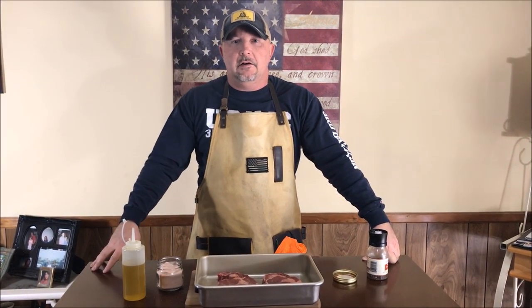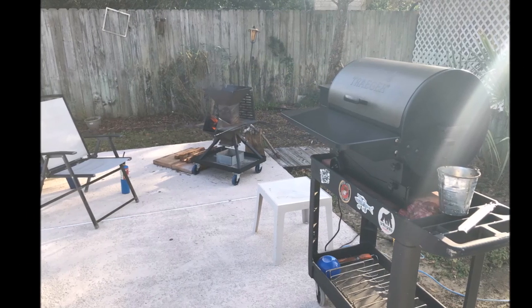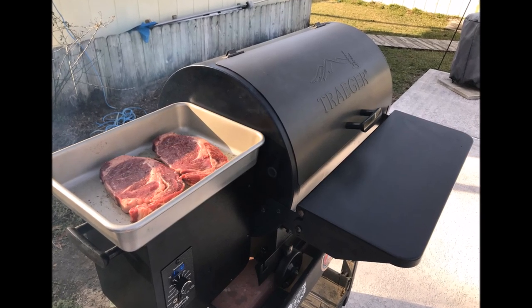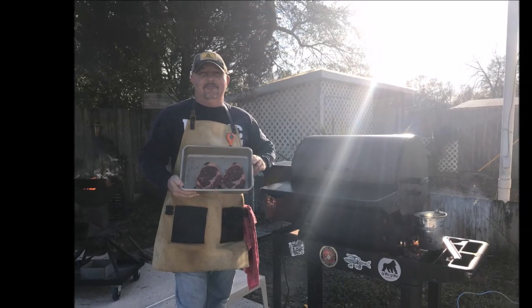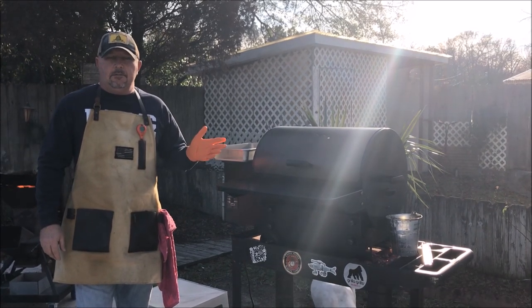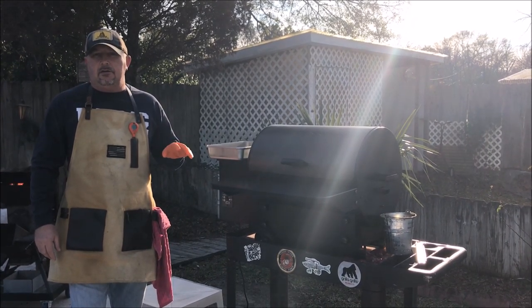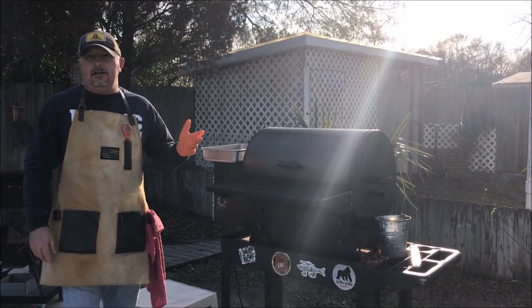I'm going to keep these out on the countertop, let them come up to room temperature. We're going to go fire up the Traeger, and then put them on. I've got the tailgater set at 225. I'm just going to put them on there and let them get some smoke, and let them go low and slow for a little while until they get about 125 degrees internal. Then I'm going to take them off, fire this thing up to high, and sear them off.